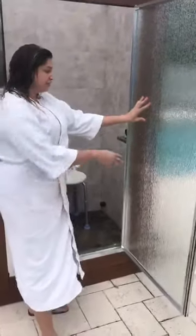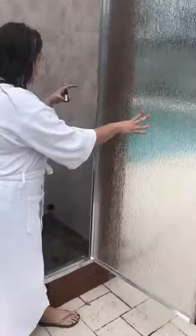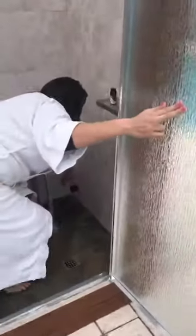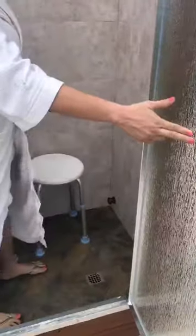You can even put little smells in here — it has these essential oils. You just put a couple of drops into this little hole right here and it works great.